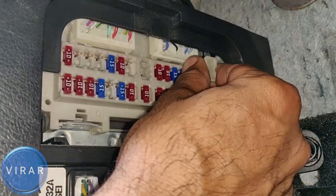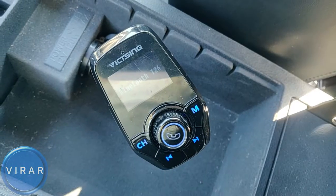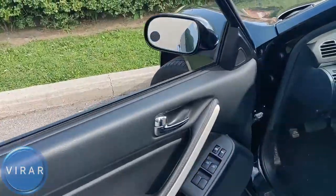In this video I'm going to show you how to fix the problem of your power outlets on your 2003 to 2006 Infinity G35 not working. There are two outlets and most likely the problem is just a bad fuse. So let me show you how to fix it.